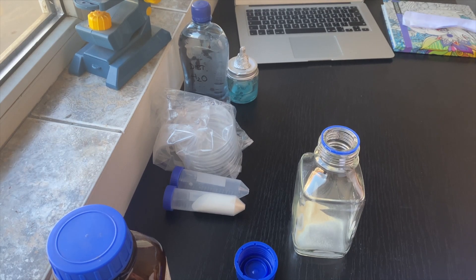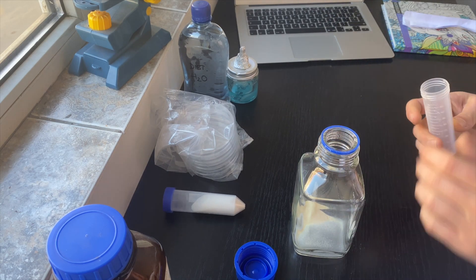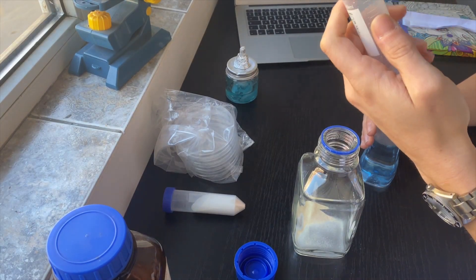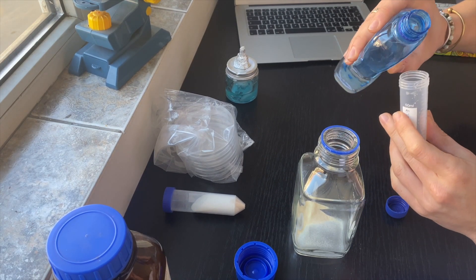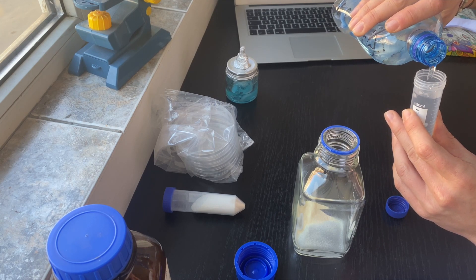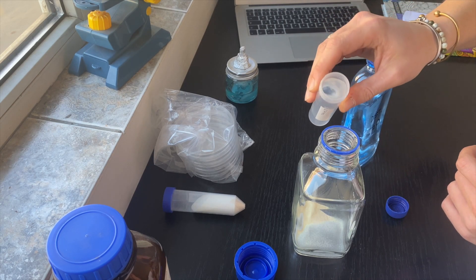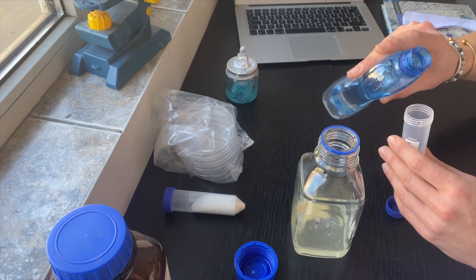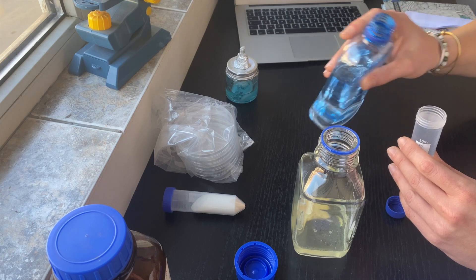Now I'll need to add some distilled water — 100 milliliters. This falcon tube holds 50 milliliters, so I'll add two of these. 50 milliliters, and then 100 milliliters total.